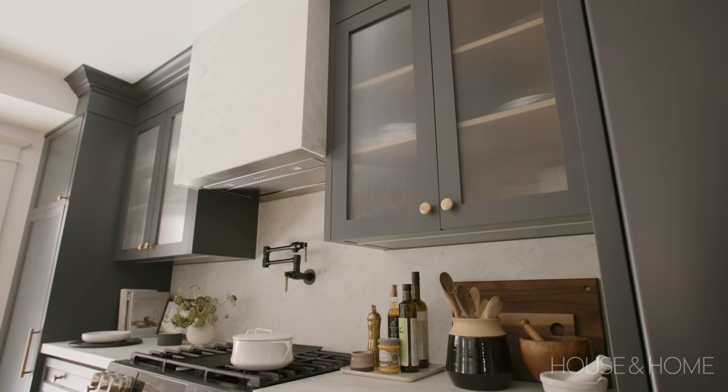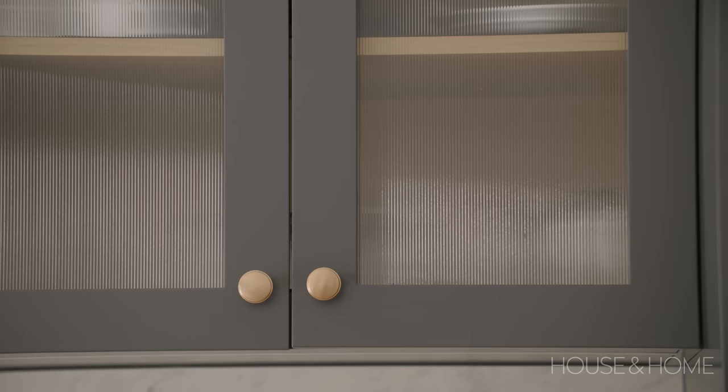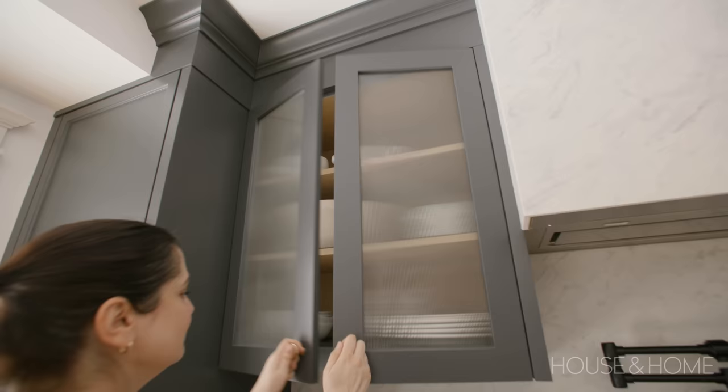We wanted to make sure it felt light and bright as well as having dark cabinets, so we wanted to do some glass in the uppers around the stove. But we didn't necessarily want to see everything inside, so we introduced a fluted glass.